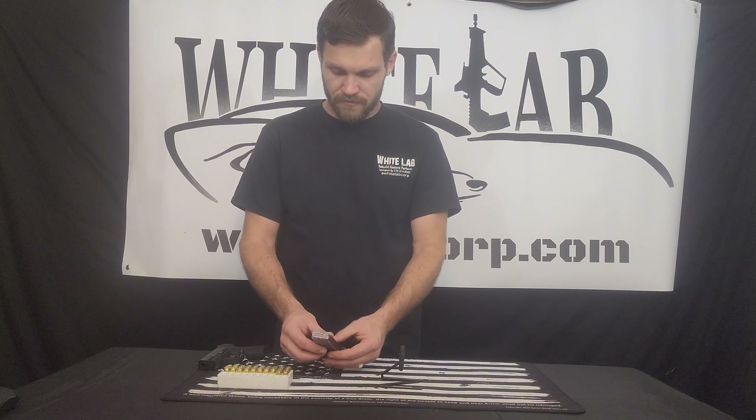The spring is getting much tighter, so the last one will be a little difficult to push in. But there are 8 rounds because this is an 8-round magazine.